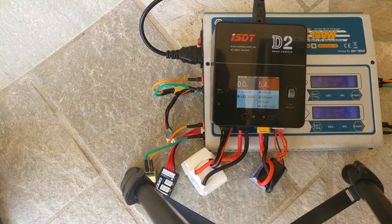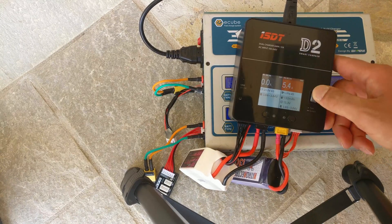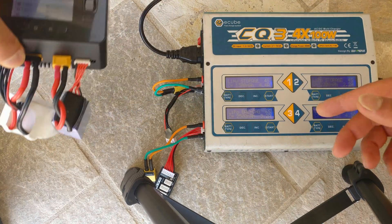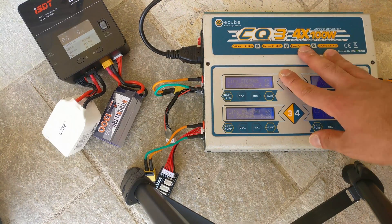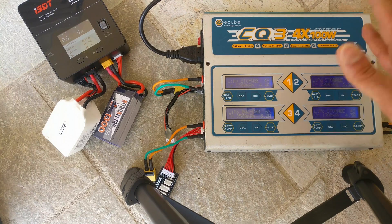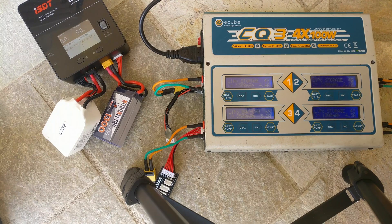I don't really use the big CQ3 anymore unless I'm charging a lot of packs or going to an event where a lot of people are charging. On that big one, I charge packs so fast that I can't fly them faster than it charges everything. If you have four charging lanes going at about five to six amps per pack, you can't lose power when you're flying — you always have a fresh pack ready to go.